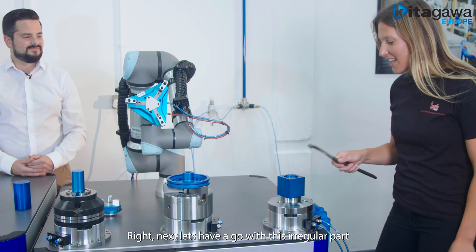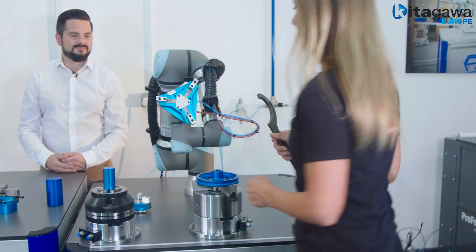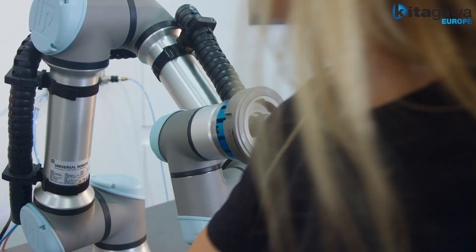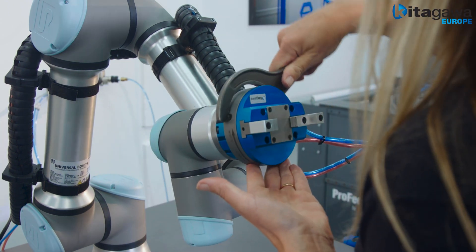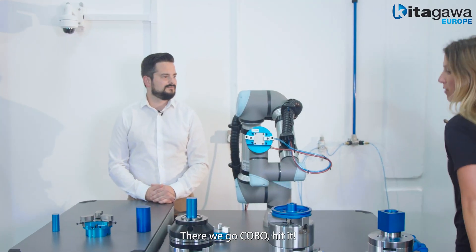Right, next let's have a go with this irregular part. Thank you, Hamish. There we go Kobo, hit it.